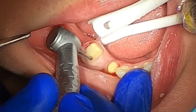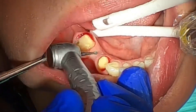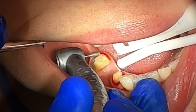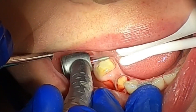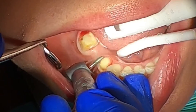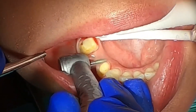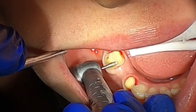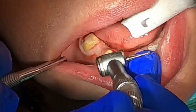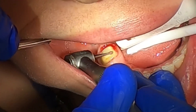A little later on I'll pull out some Viscostat — some aluminum chloride — and scrub it along the gum line. I don't normally use a lot of cord; I haven't used cord retraction in quite a while. Generally, if I prepped the tooth, I know where the margin is, so I have no problem going ahead and outlining my own margin. That begs the question: do you do most of your own crown and bridge design? I really do — I do almost all, if not 100%, of my own CEREC design.